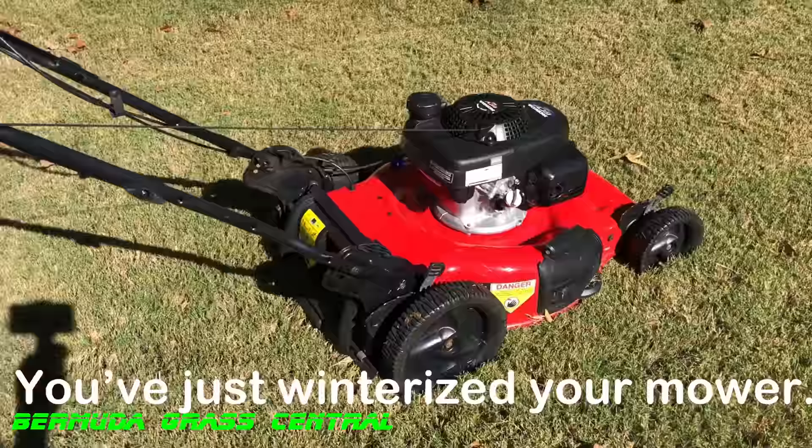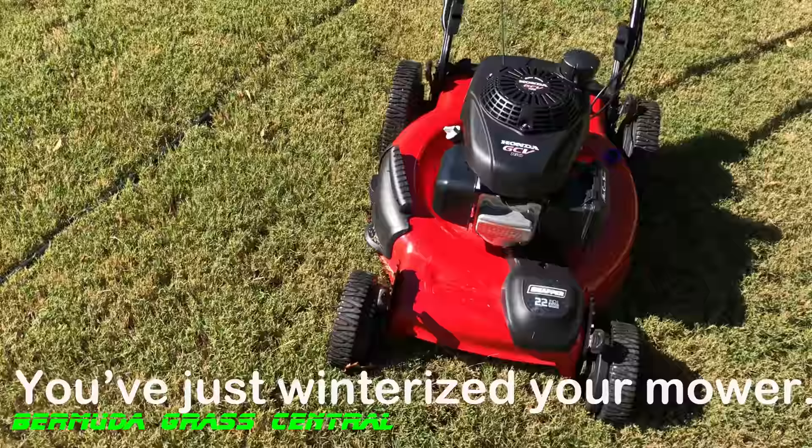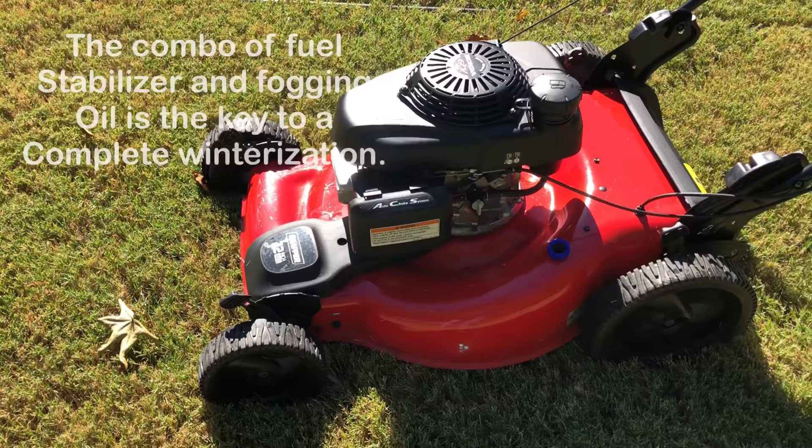Okay Yard Fanatics, if you do that process, you've just winterized your lawnmower. I know it's going to be tempting to go ahead and crank it up after you spray the fogging solution down into the spark plug hole, but don't. That chemical needs to soak into the internal metal — the cylinders and all that — so they stay corrosion-free while you're not using it for the next three to four months.